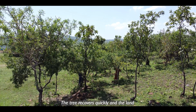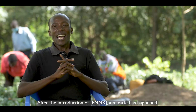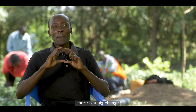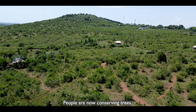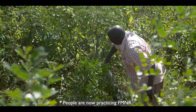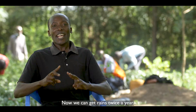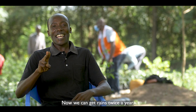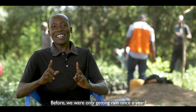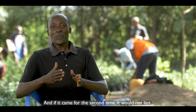The tree recovers quickly and the land always has a measure of protection from the standing tree. After the introduction of FMNR, it is a miracle — there is a big change. People are now conserving trees and practicing FMNR. As a community, it has helped us. Now we can get rains twice a year, but earlier before we were only getting rains once, and if it came a second time, it wouldn't last.